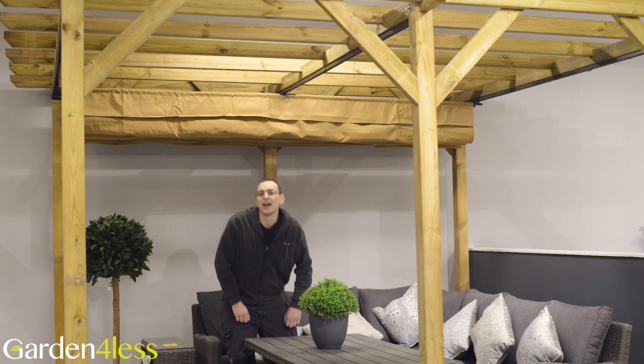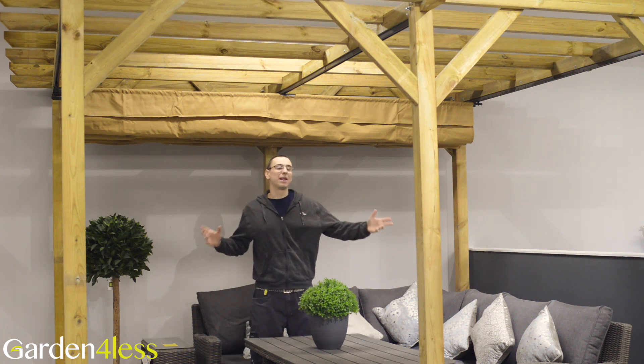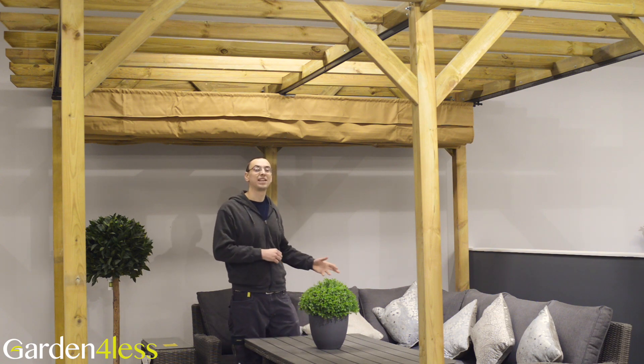Hi, I'm Glen and today I'm going to be showing you how to put together the Rawlinson Veroneer Pergola. As you can see, this is plenty big enough for two of us to show one of our Kepler Palmer corner sets in our brand new shape.